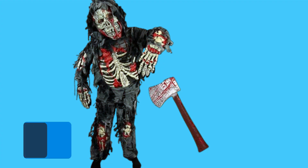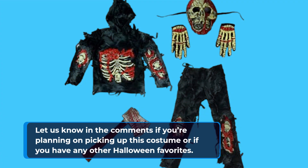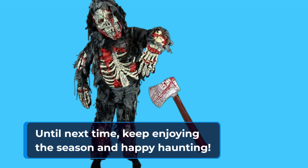Thanks for joining us today on Product Critique. If you found this video helpful, make sure to give us a thumbs up and subscribe for more product reviews. Let us know in the comments if you're planning on picking up this costume or if you have any other Halloween favorites. Until next time, keep enjoying the season and happy haunting!